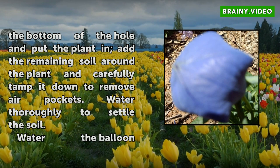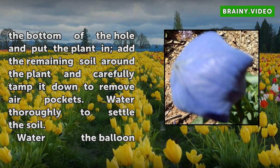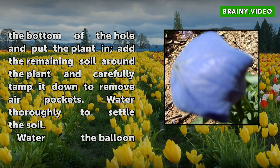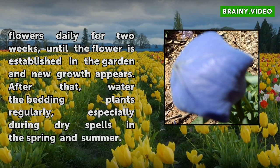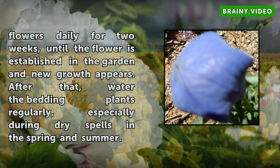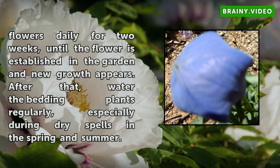Water thoroughly to settle the soil. Water the balloon flowers daily for 2 weeks, until the flower is established in the garden and new growth appears. After that, water the bedding plants regularly, especially during dry spells in the spring and summer.